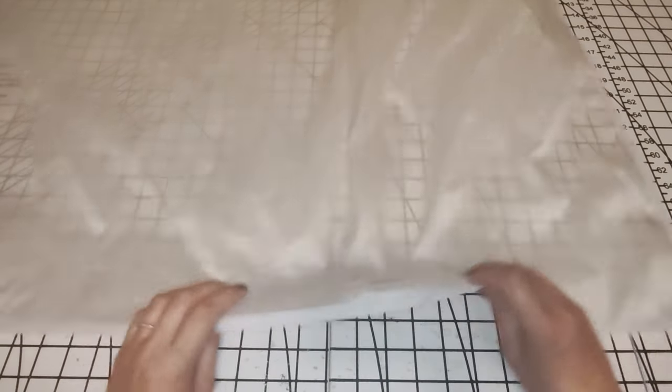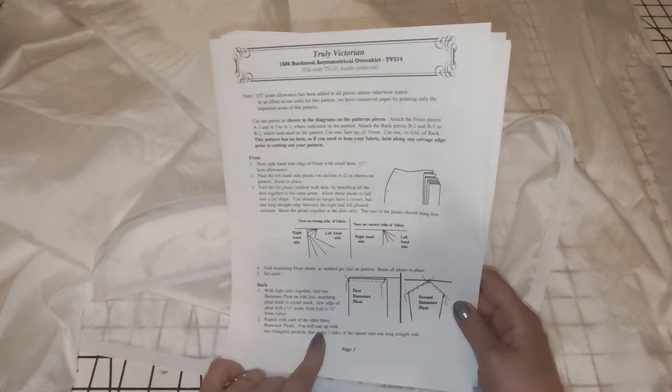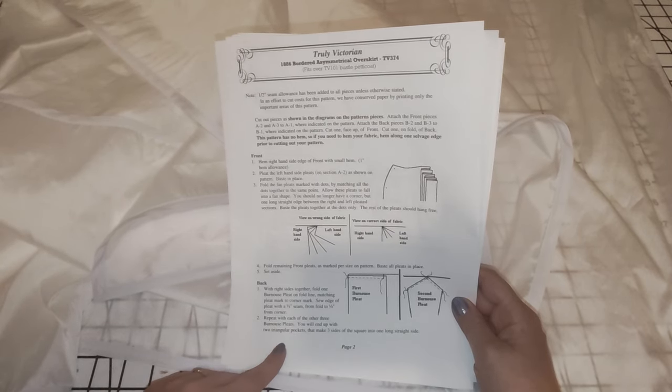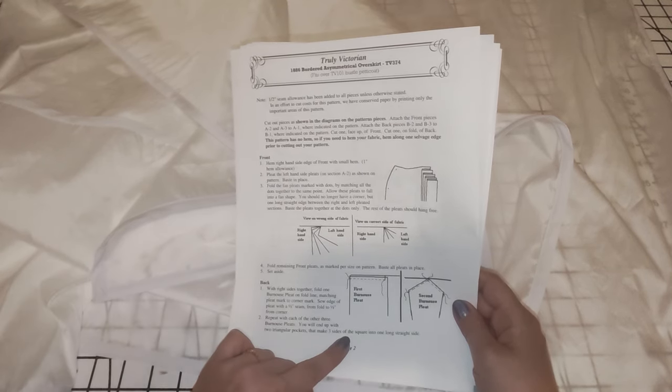Now it's time to work on the back piece. I have already pinked and bias-bound all of my edges because this taffeta frays like crazy. The way that we need to pleat the back: the first thing we need to do is create Bernouze pleats. These are actually pretty easy to create - the diagrams are very helpful to make sure that you've done it correctly - but let me show you what they mean because it did take me a little bit to figure out.